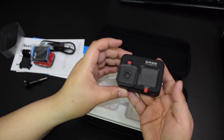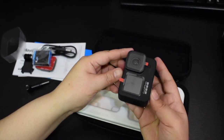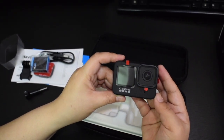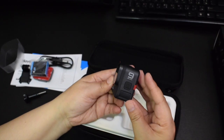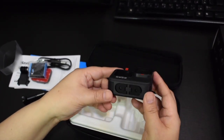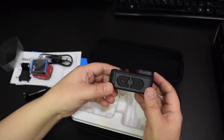So guys, yung maganda dito sa GoPro 9 is yung cover ng lens, pwede mo syang i-replace unlike before. So halimbawa nabasag or na-scratch mo yung pinaka-cover ng lens, pwede yung i-replace guys. So isa yan sa improvement ng GoPro 9, kaya maganda sya guys.